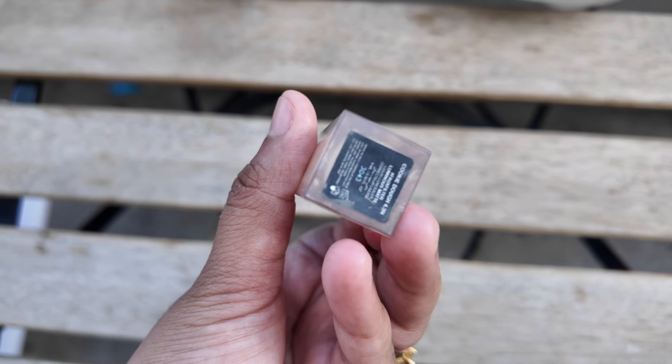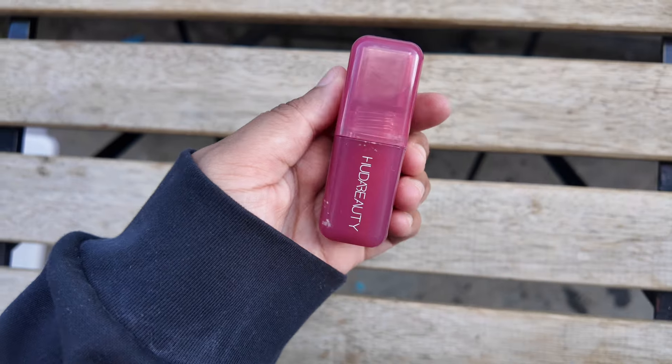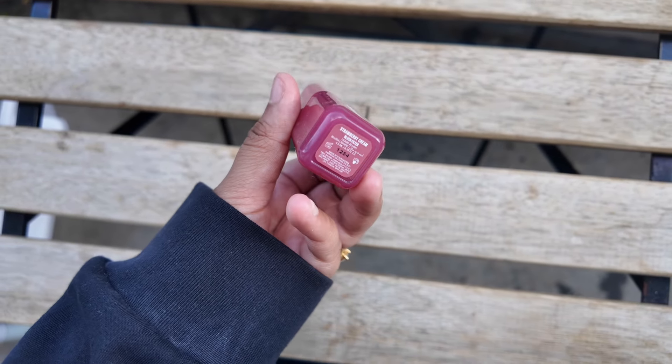I went in with the Huda Beauty concealer — this is a luminous matte finish and I have the shade Cookie Dough. This isn't my brightening shade but I love this finish; it's hydrating, melts into the skin, and is crease proof. I usually find that when I use liquid blushes it lifts off the rest of my makeup, so here I am trying out the Huda Beauty blusher on top of the whole base.